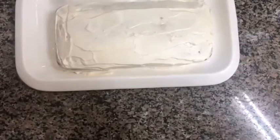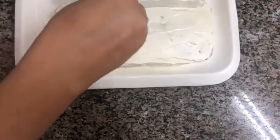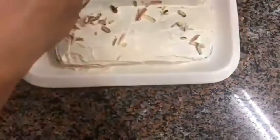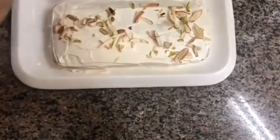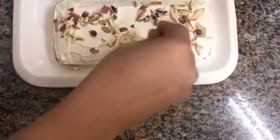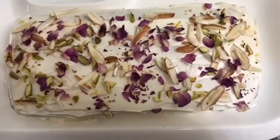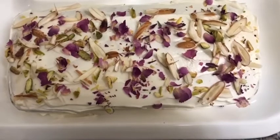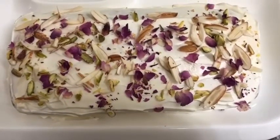My cake is done. Now I am going to dress it up with the nuts and dried rose petals. Our rose cake is ready — it is so colourful and looks yummy!